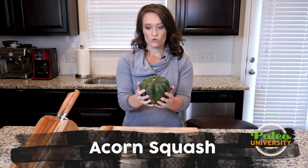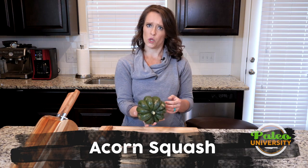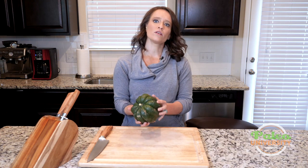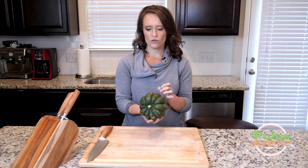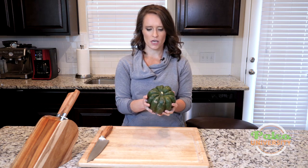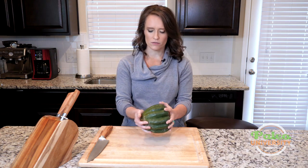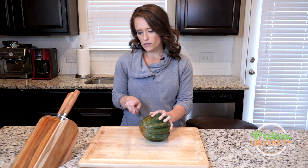Here I have an acorn squash, and this is what we're gonna be working with. This is one on the larger side. Like with all of these winter squashes, the biggest issue to get around is the really tough exterior of their skin — that's what allows them to be so durable through the winter, but it's also kind of a pain in the butt.